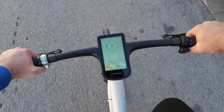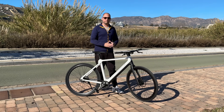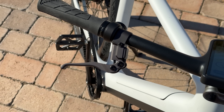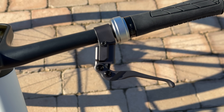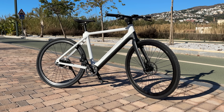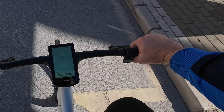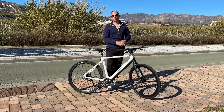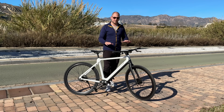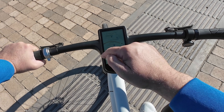The handlebar is nice and wide so you don't feel cramped, and the grips don't move. The brake levers have no visible cables, almost looking like they float on the handlebar. On the right side there's essentially the only button on the bike — it powers the bike on, acts as a fingerprint scanner for security so only you can ride it, and also functions as a customizable horn.